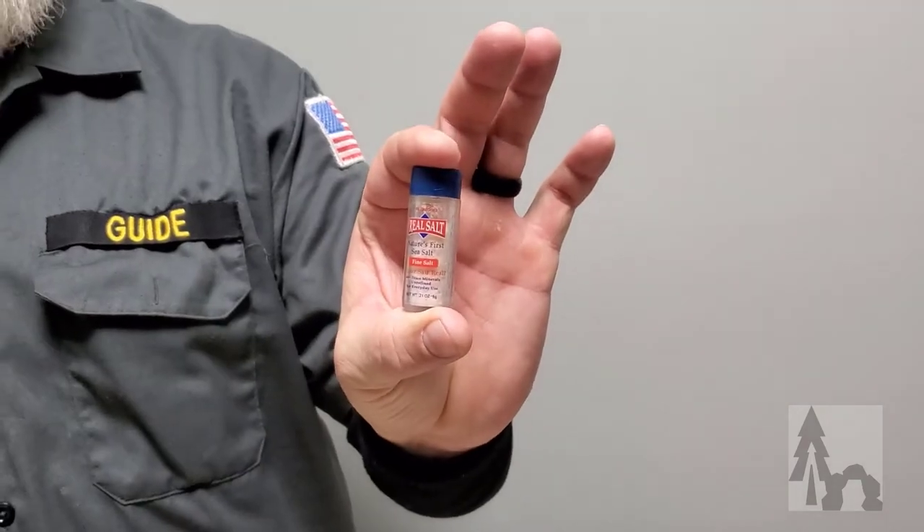I've got a little container of sea salt. I carry that around with me in my bag — my day bag or even in my pocket. If you're camping, I'll take a slightly larger one. It's always good to have salt; there are so many different uses. We'll have another video on that.